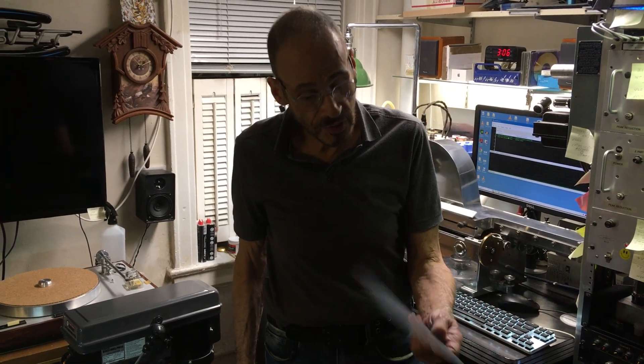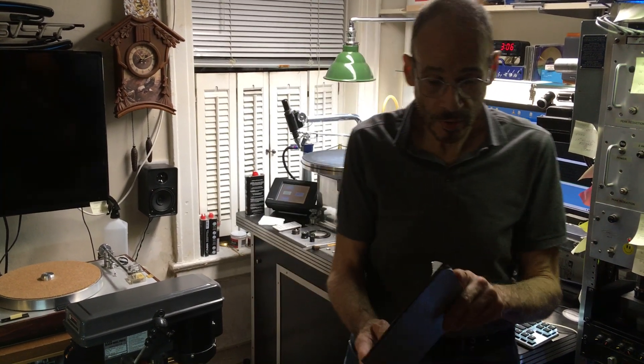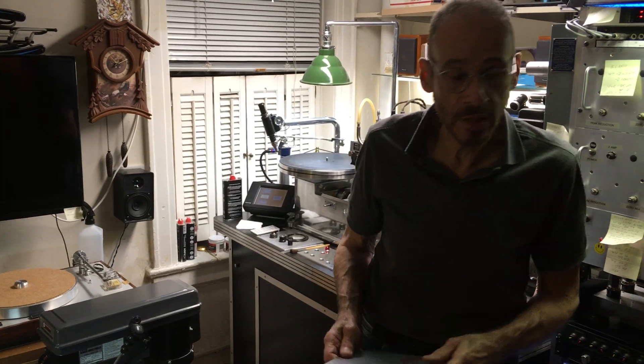How you doing? Rich Flores here to show you how we're going to do two EP lathe cuts.